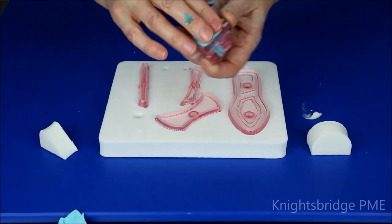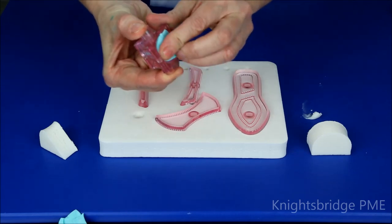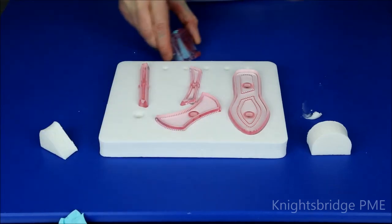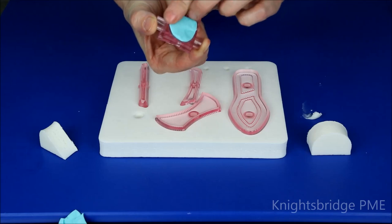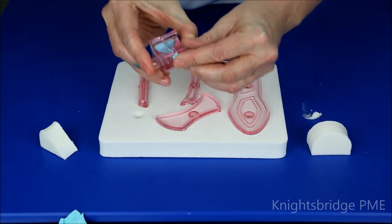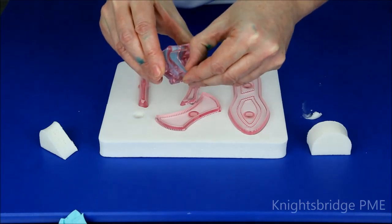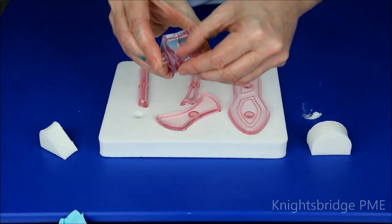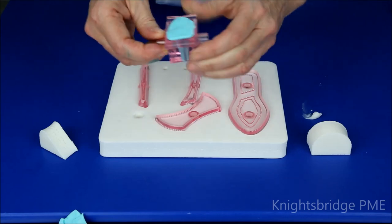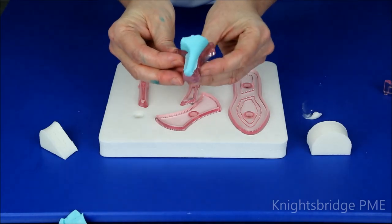Just snip away that excess paste. With this section here, just make sure that sets nicely into the cutter. If you want, you could smooth it on the work surface — whatever is easiest for you — just to create that nice flat area that you need within the cutter. Do the same thing with the lower section as well. You may see you've got a little bit of excess paste that's eased out of the cutter; just remove that and you're ready to pull one section away from the other.